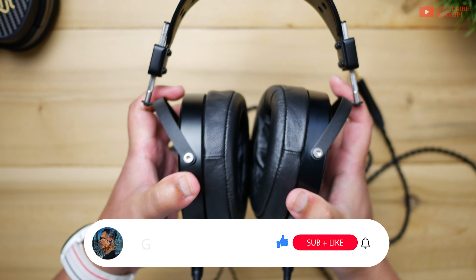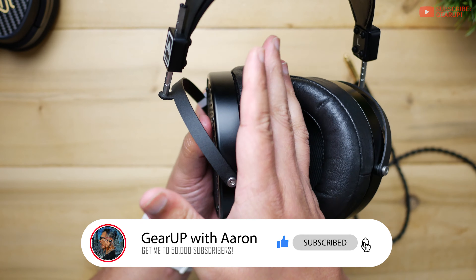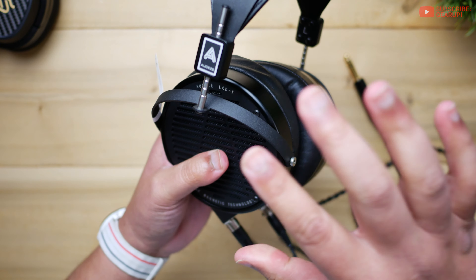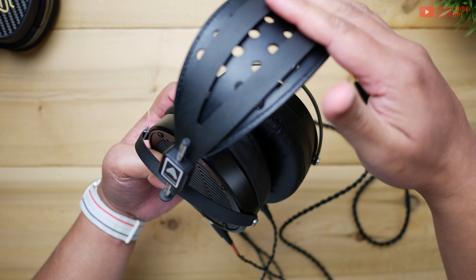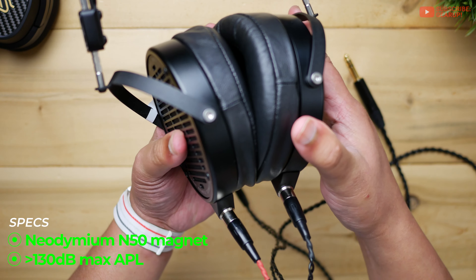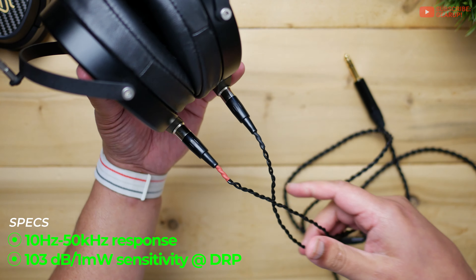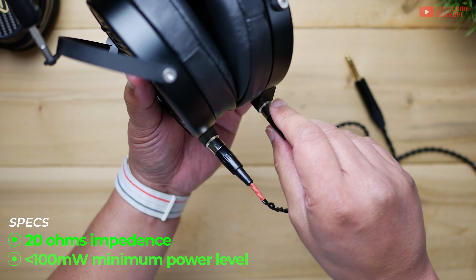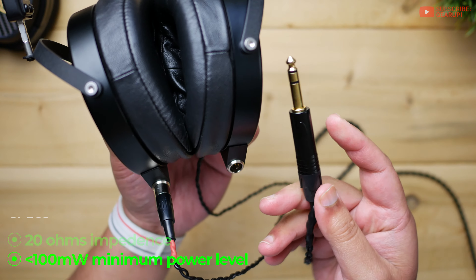Thankfully, the weight is spread out really well throughout the headphone via a really nice soft platter headband and lambskin leather ear cups. You can get a vegan version too. There's tons of aluminum for the outer casing, the wishbone, and the top of the headband, because the innards are where it's at. The cables are really nice as well — a pretty common cable used across most of the Odyssey product line.